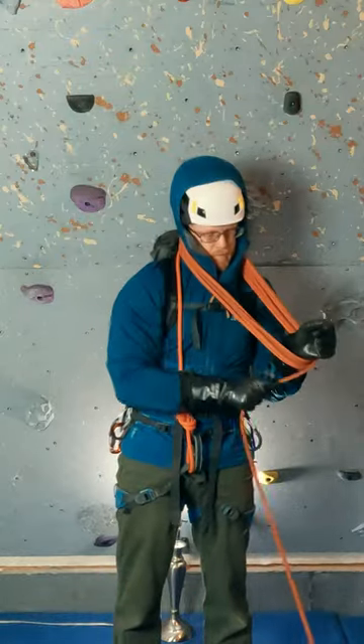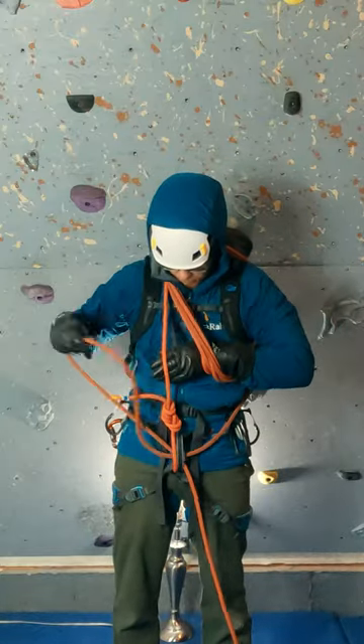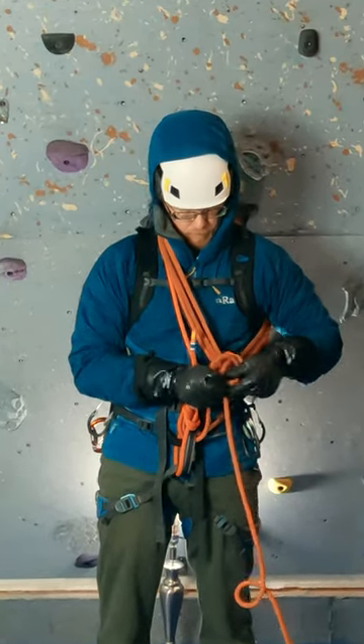After coiling as much rope as I need, I pull my arm through. Now I run a large bite of rope through my belay loop, under and around the coiled rope, and come back to the load strand where I tie a simple overhand knot.